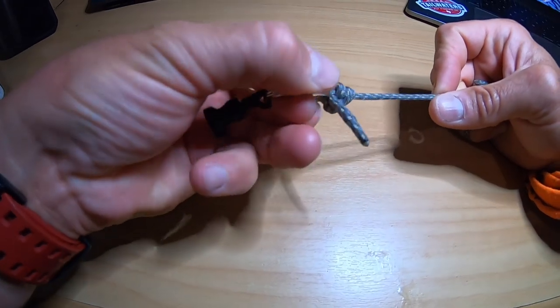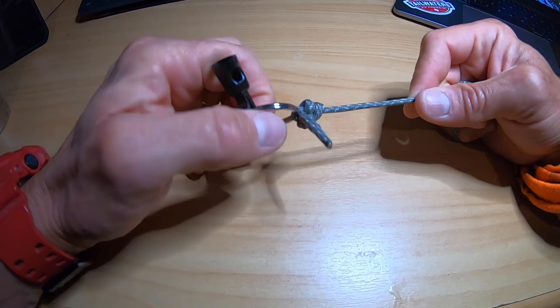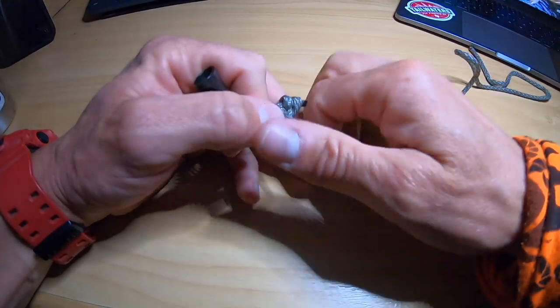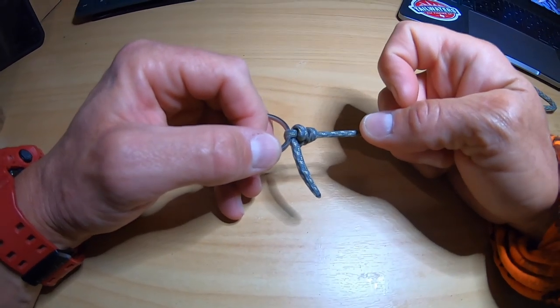And that is it. Super simple. You don't have to wet the line, don't have to moisten it, don't have to do anything like that. You just pull it down, cinch it tight. Make sure it's all pulled nice and snug and you're in business. Trim that off — you're away.